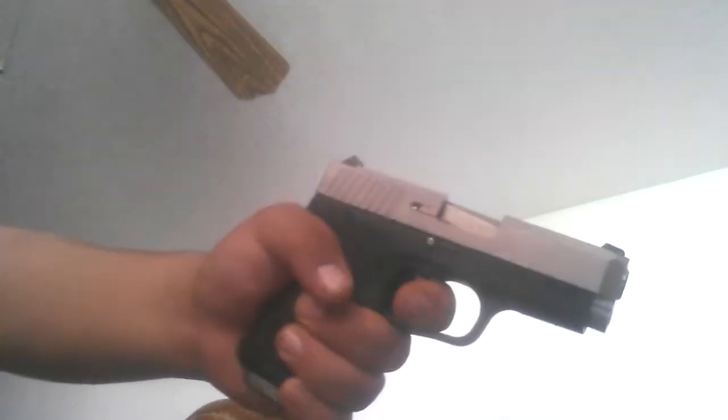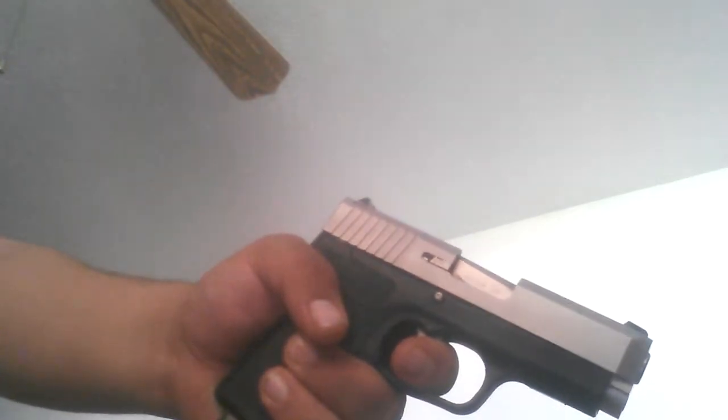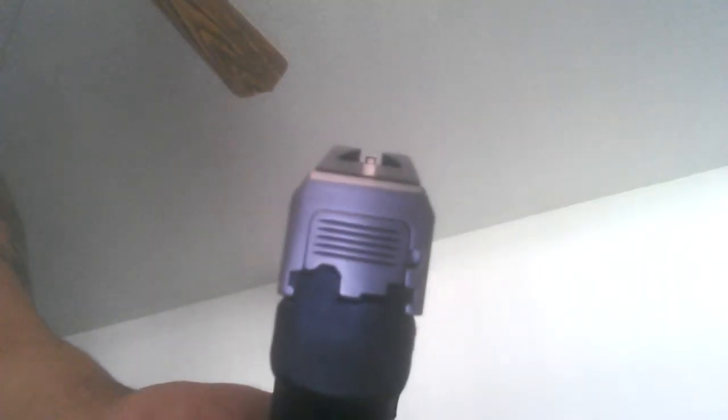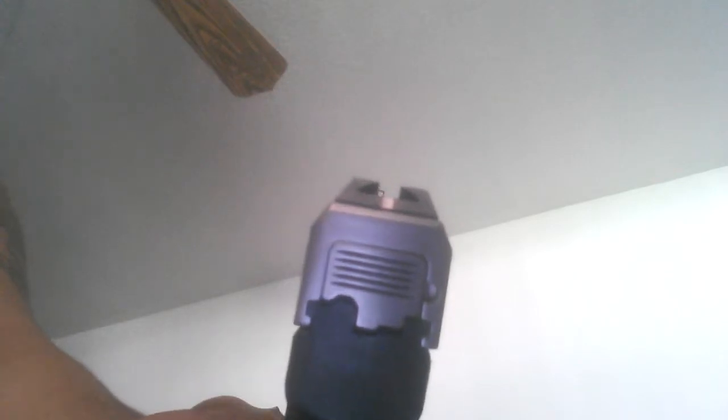This gun came with two mags. It has these really, really nice sights. It has that line right there — I don't know if you can see that line — it lets you line up with your front sight.